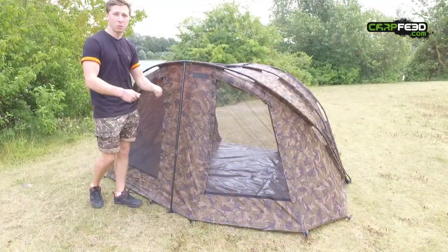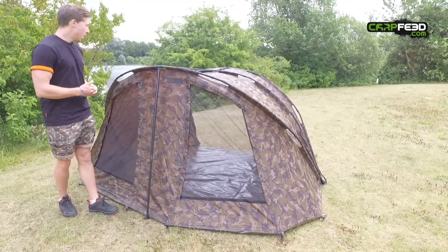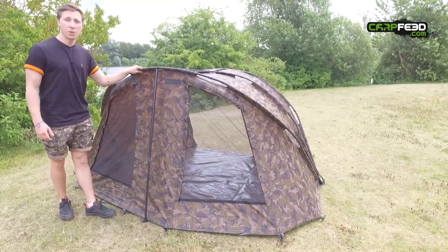The whole bivvy packs down into an oversized carry bag, so you're not going to have to wrestle to get it in — it's oversized, which makes it really easy. So that's a whistle-stop tour of the Royale Classic camo bivvy; it'll be in shops very soon.